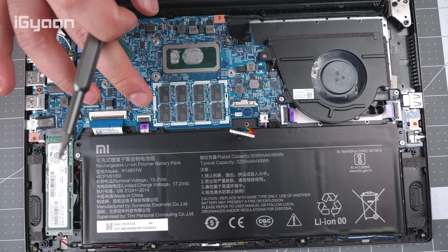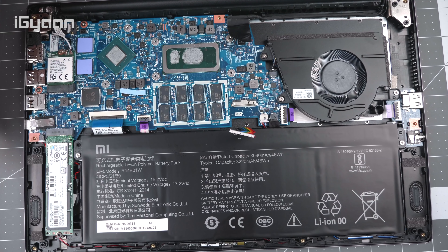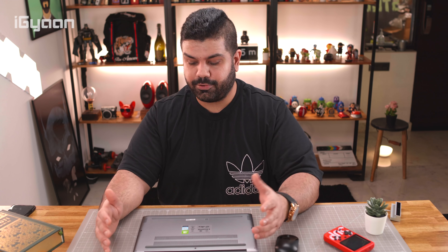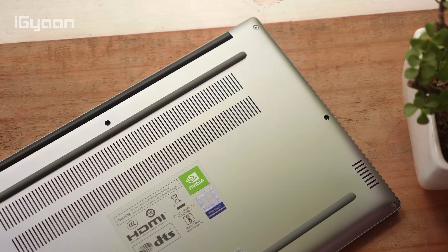Hey guys, what's up — this is Bharat, you're watching iGyan. We've spent quite a bit of time with the Xiaomi Mi laptops, and we've got the Horizon Edition here. In this review we're going to go through the paces, show you what's inside the laptop, and tell you what we like and what we dislike. If you're interested in the unboxing video, we'll leave a link in the description below. Let's quickly get started.